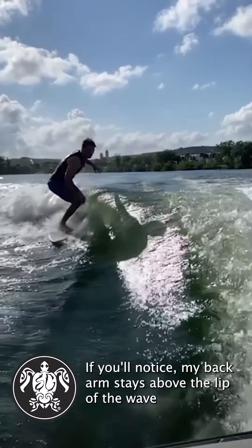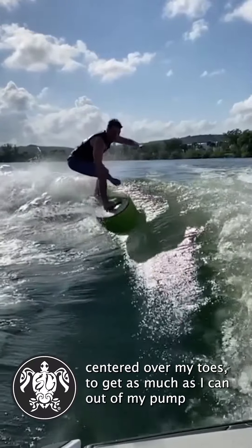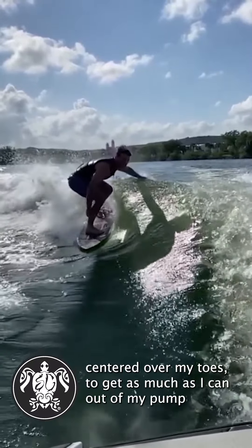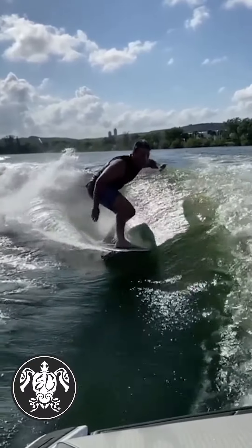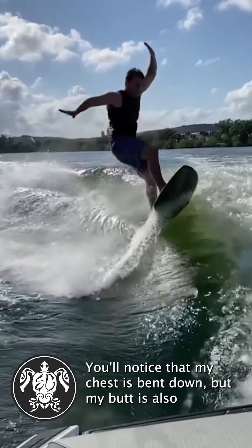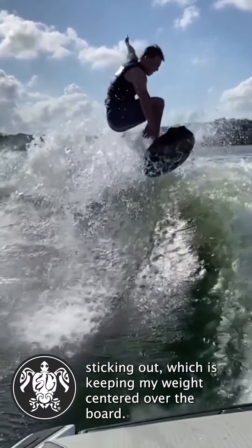You'll notice my back arm stays above the lip of the wave the whole time to help keep my weight centered over my toes, to get as much as I can out of my pump. As I load up my body and compress for my trick, you'll notice that my chest is bent down but my butt is also sticking out, which is keeping my weight centered over the board.